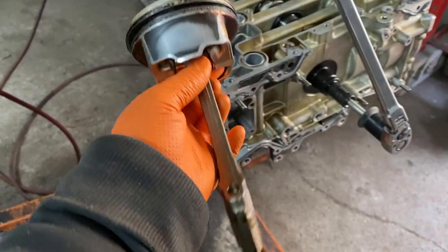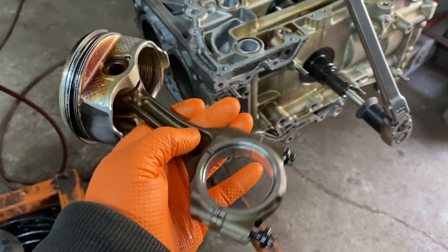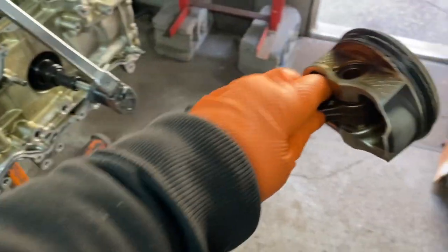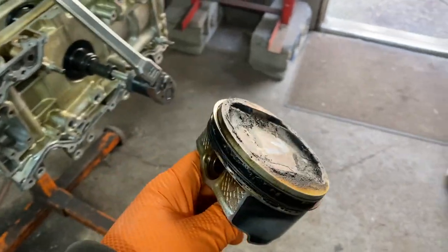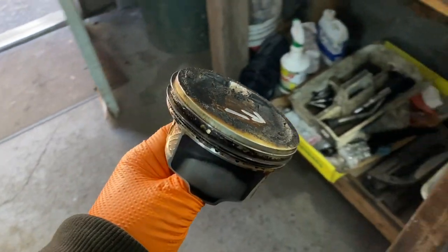Here's the piston out. Make sure you put the cap on the same way you took it out, especially if you're going to take them apart — keep them on the side and make sure they go back the same. If you're reusing everything, make sure it goes back exactly how you took them out in the same cylinder hole.